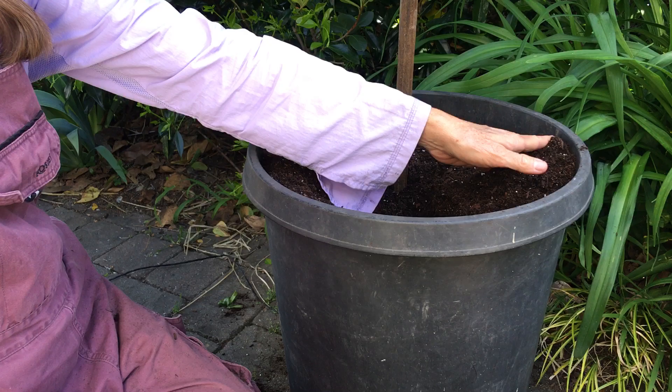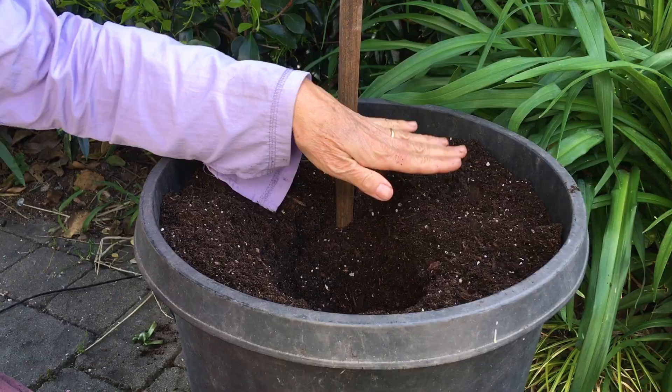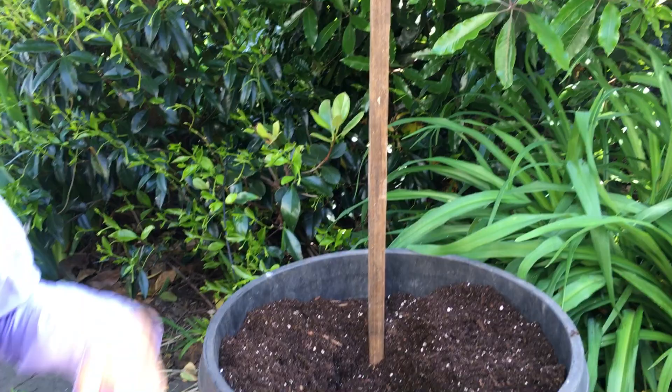You want to put in a really high quality potting soil. This one has got a lot of peat in it — it's a great potting soil. Then you want to place a stake right away. The reason you want to place the stake now is you don't want to damage the tuber later when you need to put a stake in.